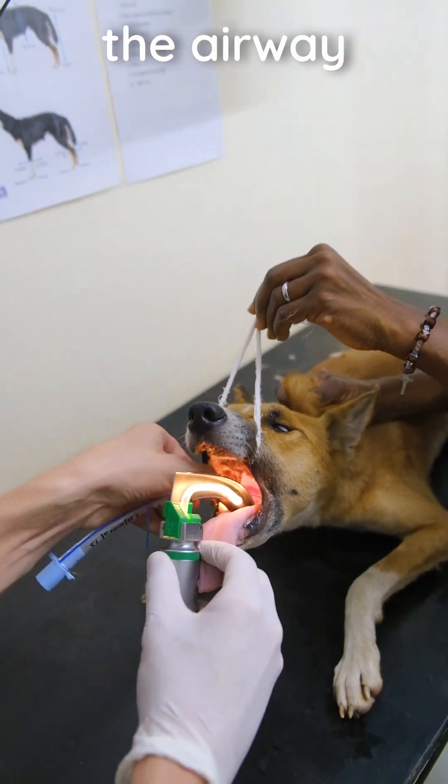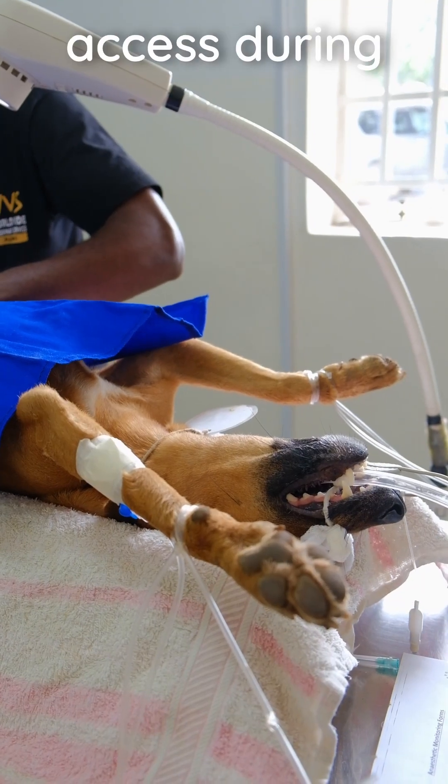How to intubate a dog — vital to securing the airway during surgery and providing immediate access during an emergency.